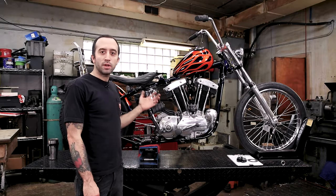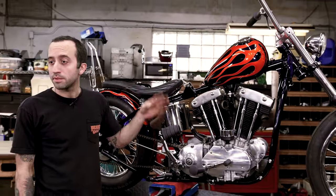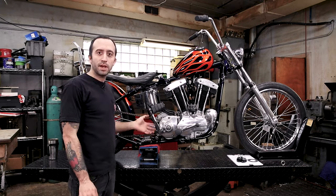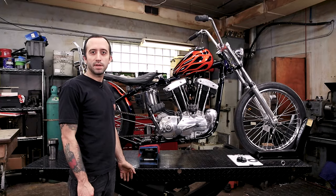Hey, welcome back. So we left off with the oil lines and we're going to be moving right along. Off camera I swapped out some more of the chrome hardware so you might see some of that on here. And we're getting ready to start the wiring project, which can be a little bit intimidating for some of you if you've never done this before, but I'm going to try to make it as easy as possible.